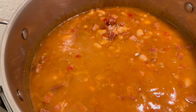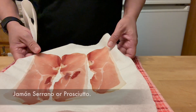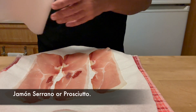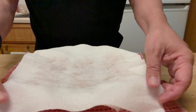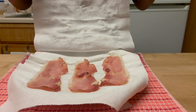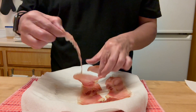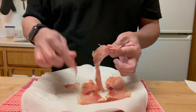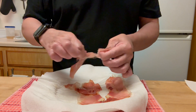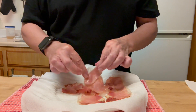Meanwhile I got three slices of jamon serrano — you can use prosciutto as well. I'm going to microwave them for one minute on high. The paper towel will absorb most of the fat. Now I'm going to tear them into smaller pieces to add to the beans and use some of it for garnishing. That's all, friends — hope you like the recipe, it turned out finger-licking good!